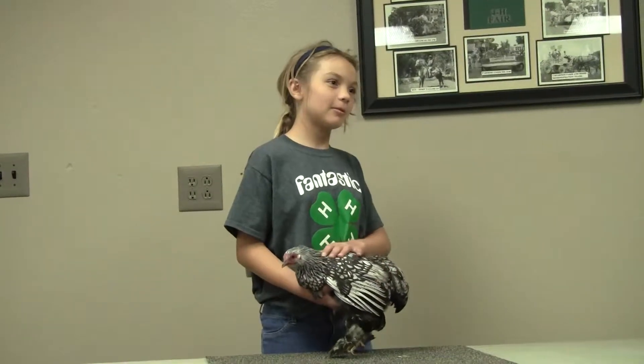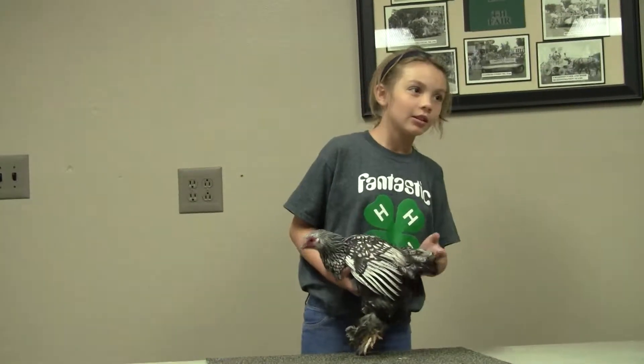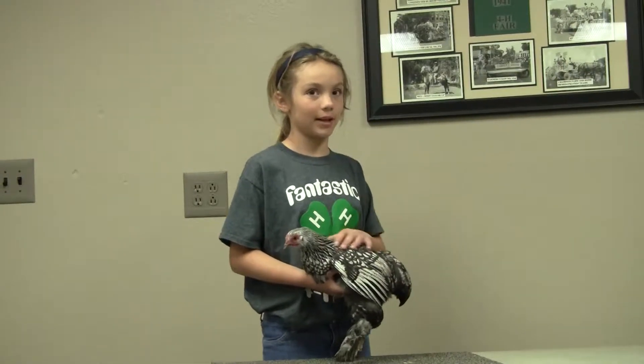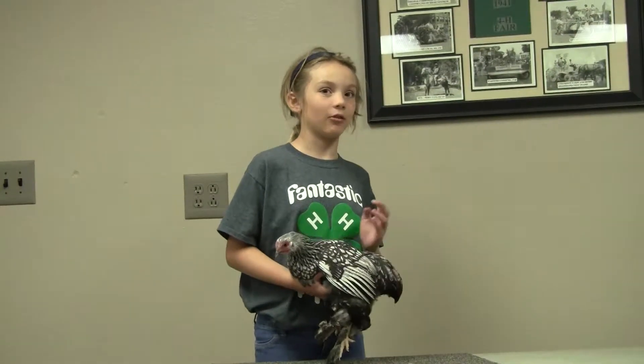Hi, I am Exhibitor number 745 and I am showing a Silver Laced Cochin Bantam. Her name is Speckles.